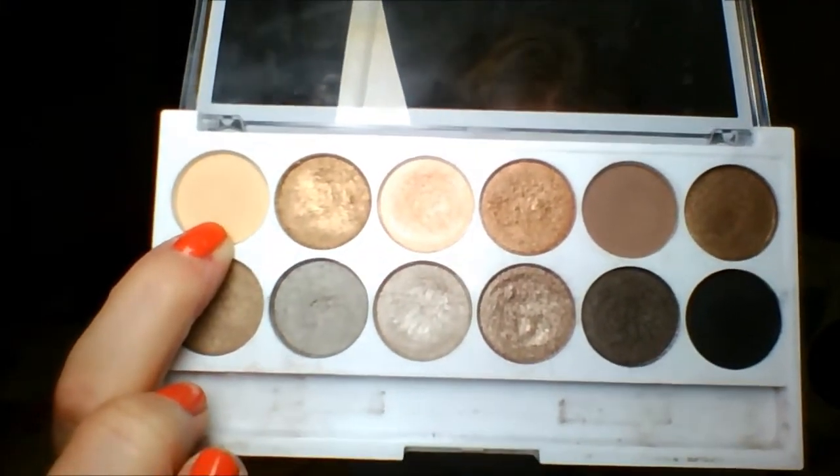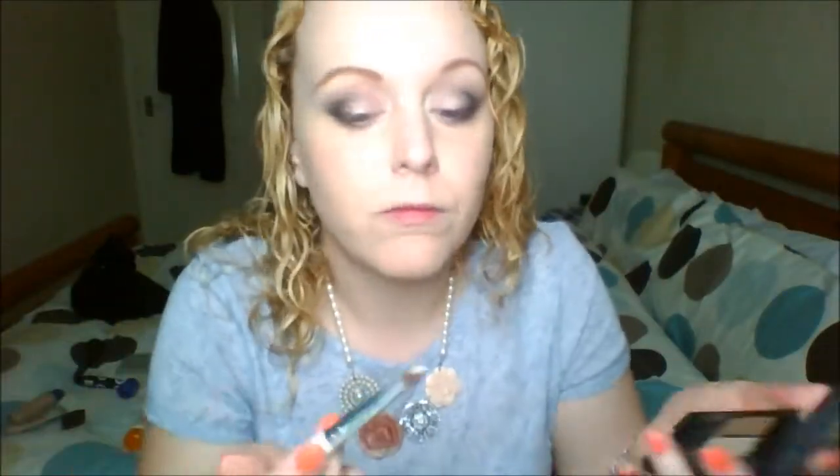Then I'm going in with the slightly more shimmery, lighter color and the same contour brush to do my inner corner highlight. After that, I take the original lightest color in the palette — which I think is the most matte of the highlighter colors — and use my ELF brush to highlight my brow bone.